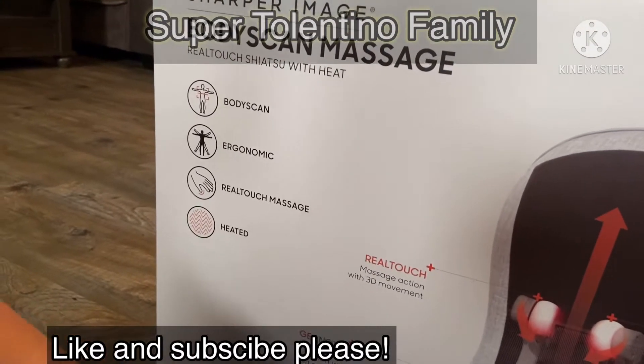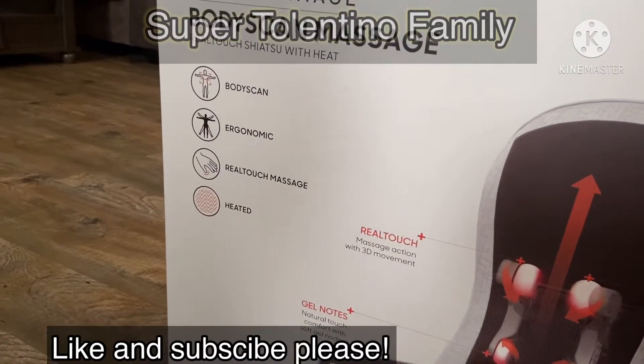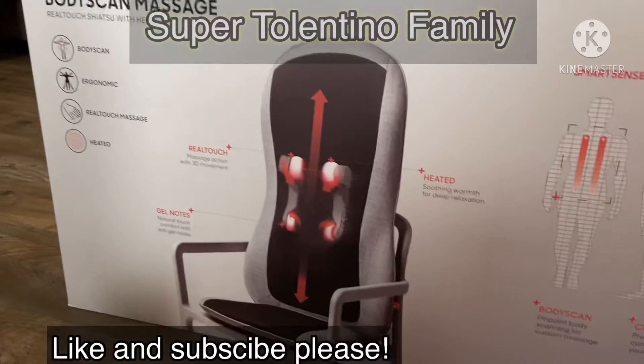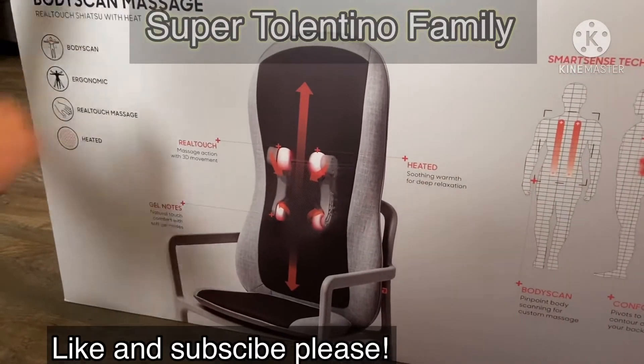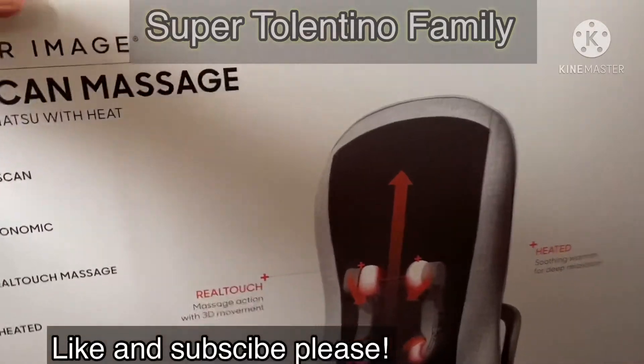It's got the body scan, it's ergonomic and real touch massage — and it's heated! So it's good. Alright, let's see what's inside.